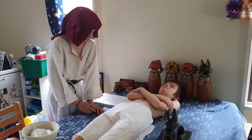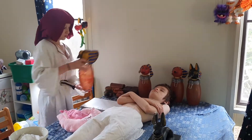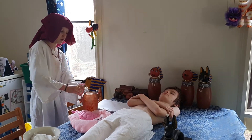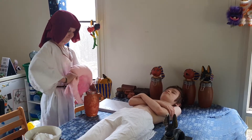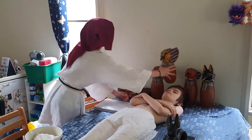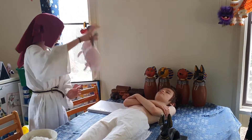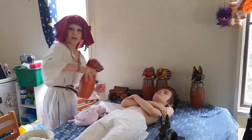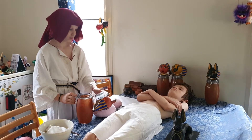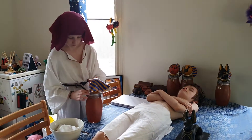Now let us remove the intestines. I'm going to want to put them in the canopic jar — I hate opening these kind of jars because they hurt if they whack you. Okay, just like that.